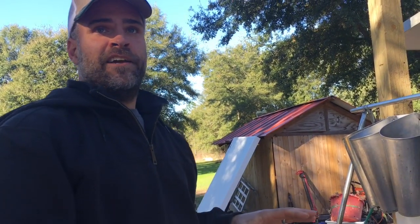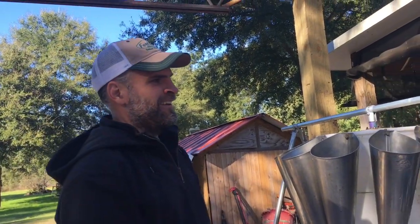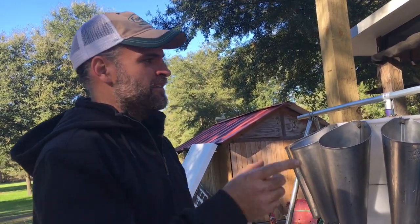I kind of look at this like plumbing — this is like my charge, my pressure tank. Getting extra capacity here is the first step.